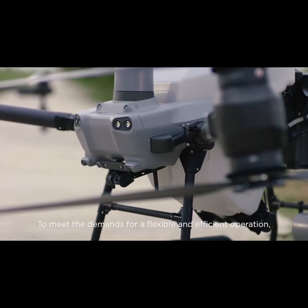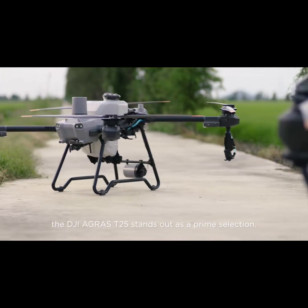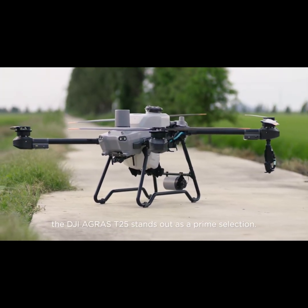To meet the demands for a flexible and efficient operation, the DJI Agras T25 stands out as a prime selection.